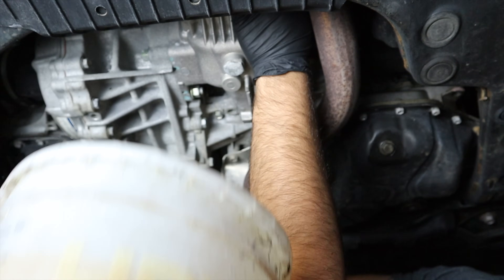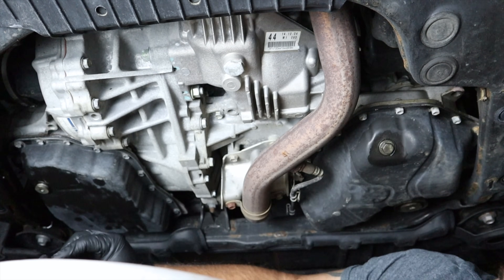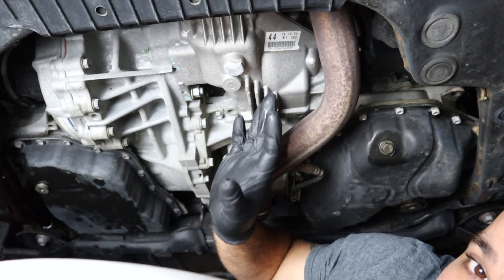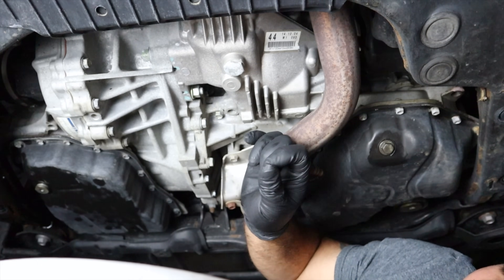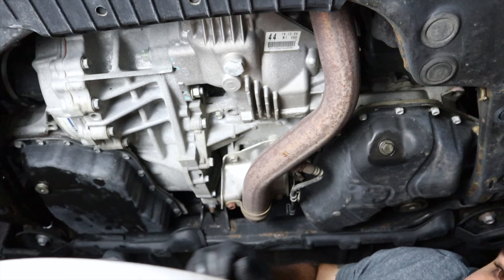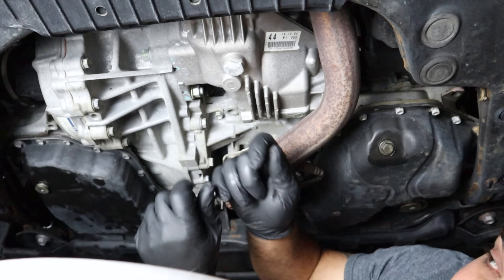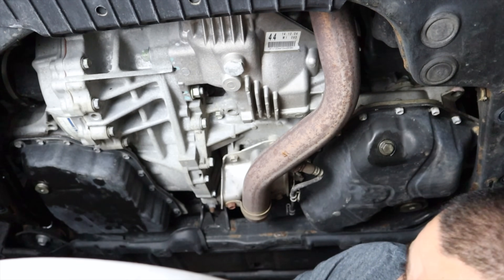Let's go ahead and take out our fill plug — 24-millimeter on this one. Get a catch pan to catch the fluid. Sometimes you'll get some fluid coming out of the fill plug; this one did not, meaning the level was correct. One important note for rusty situations: if you have a RAV4 or truck with a 10-millimeter hex drain or fill plug that's stuck or rusty, tap on the face of it lightly with a hammer — four or five taps — then put your hex socket in. That tapping will loosen it and they'll come right out.